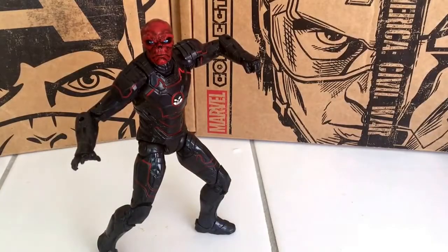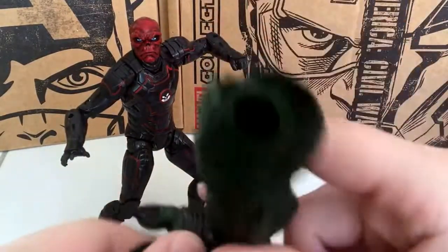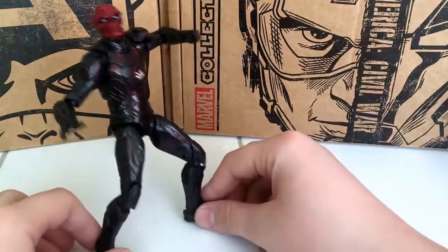Here is the Iron Skull figure out of the box. Before we get into the figure review, you do get one of the legs to the Build-A-Figure Abomination, so that's cool. It's just a Build-A-Figure piece, so it's not really important until we get all the figures.